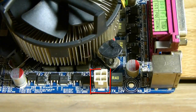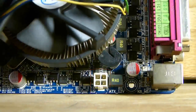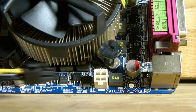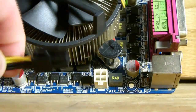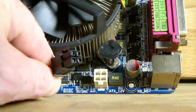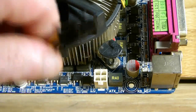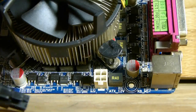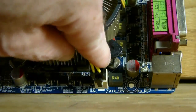Now we will connect the 4-pin connector. This one gives power to the processor. It is keyed so it will only fit in one way, and there is a clip that locks into place on the socket. The clip is on the top of it, and it fits in one direction only. Make sure the clip is facing towards the outside of the board and then it will clip in as shown.